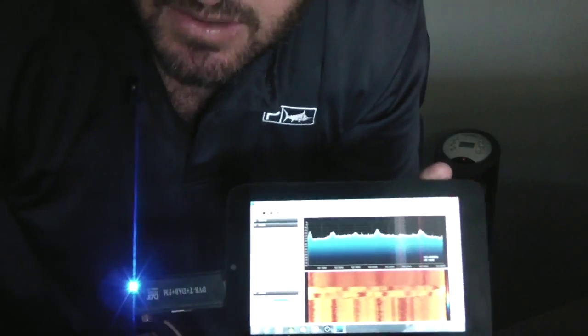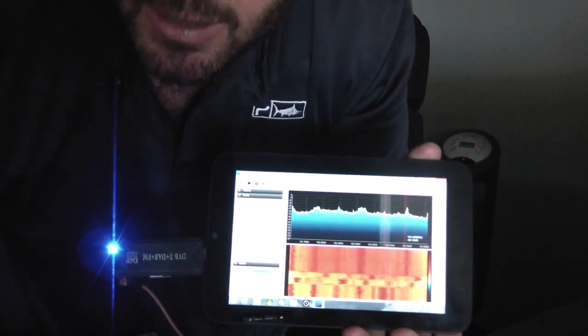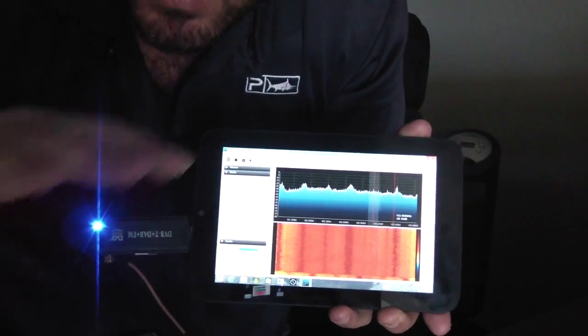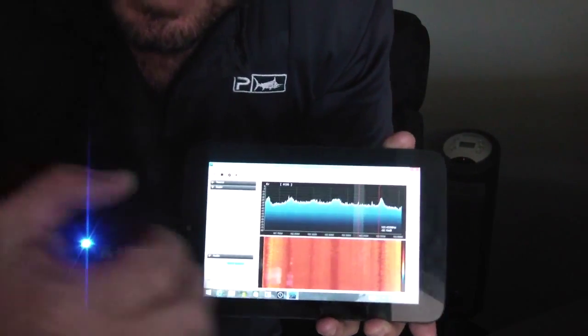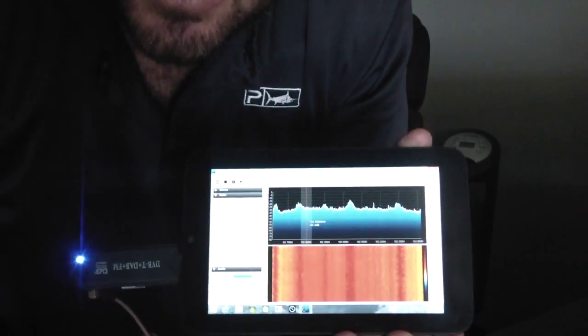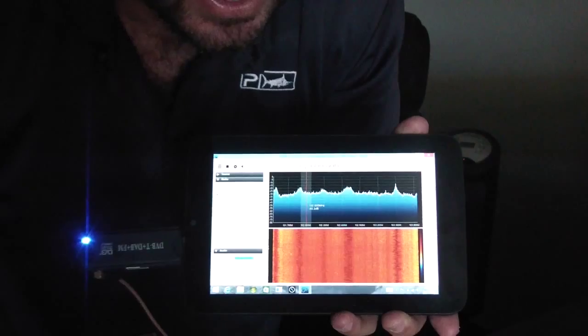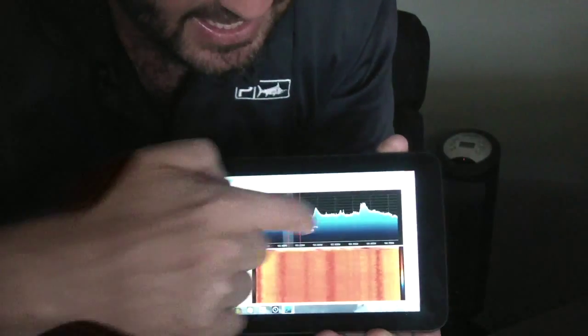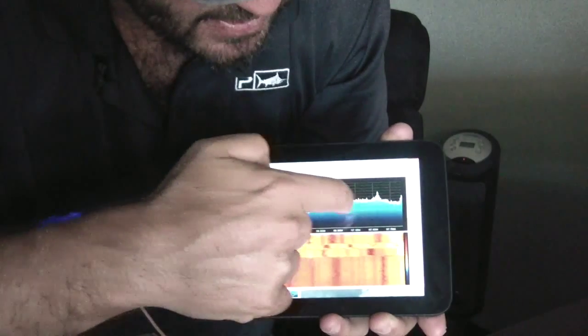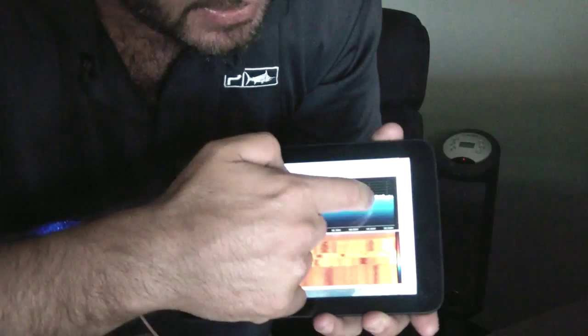Besides picking up FM radio, this picks up every single ham signal, airplanes — it's a police scanner. It can pick up the whole spectrum. What's nice is that if you just have a handheld scanner, you can't really see what's going on. With this thing, you can actually scan and see the frequency range — see what's broadcasting on what channel. It can pick up ham repeaters. It's pretty cool. You can't transmit, but you can definitely receive.